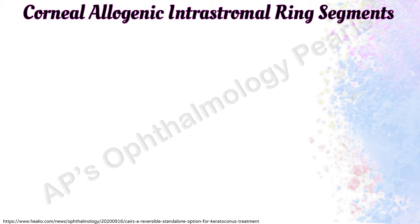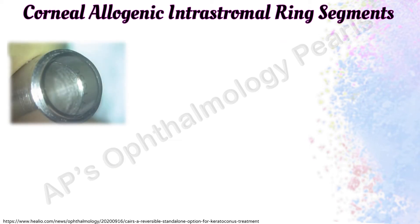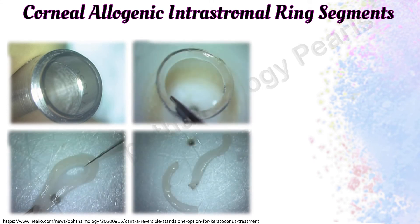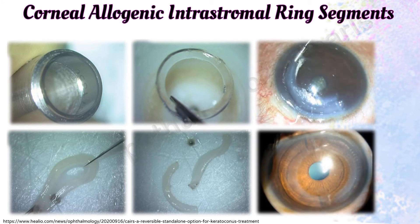All epithelium and endothelium is removed from a donor corneoscleral rim, which is then refined using the Jacob double-bladed Cares to give a ring of tissue that is then cut into segments and transplanted into mid-depth femtosecond laser or manually dissected channels. The procedure may be combined with collagen cross-linking.